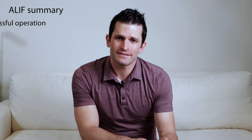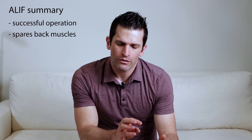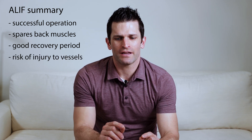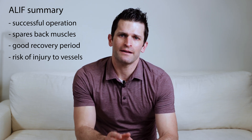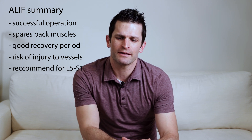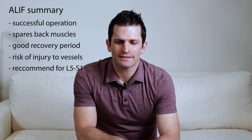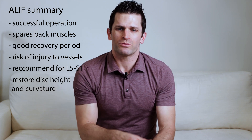The anterior lumbar interbody fusion surgery is a very successful operation that spares the muscle in the back, has a reasonably good recovery period, and is associated with a modest risk of injury to one of those major blood vessels. We recommend it in patients particularly at L5-S1, sometimes L4-5, but the bottom disc is most common. The main reason we recommend it is to restore the disc height and the curve in the low back, and we've seen pretty good success with the anterior lumbar interbody fusion.